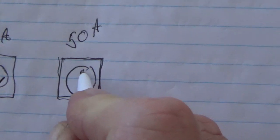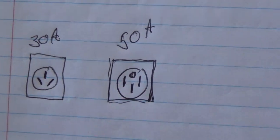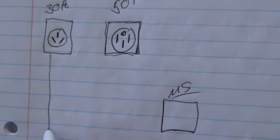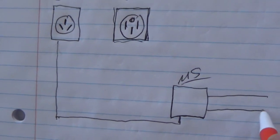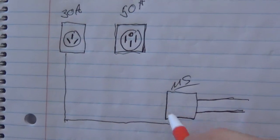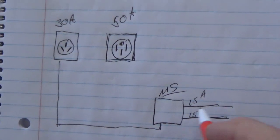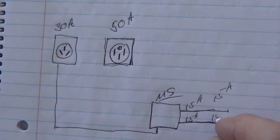With 50-amp, you have a ground, a neutral, a hot leg, and another hot leg. In the coach, you have an electrical management system. When 30 amps comes in with one hot leg, your coach is divided up into two hot legs coming out of the management system. So when you're on 30 amps, the management system breaks those 30 amps up into two 15 amps. Your air conditioners are running and pulling — if you have two AC units, this one will pull 15 amps and this one will pull 15 amps.